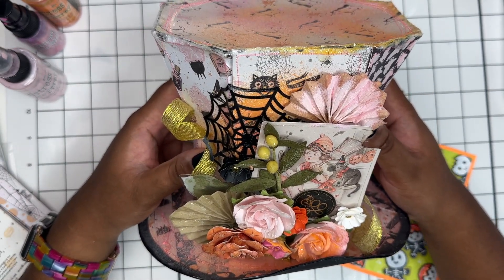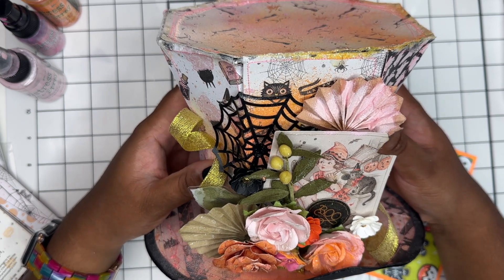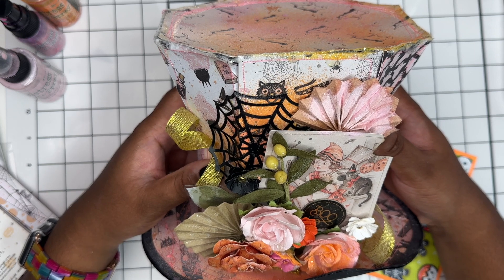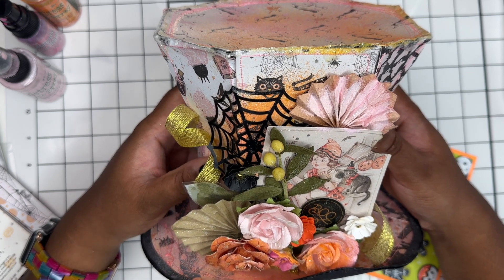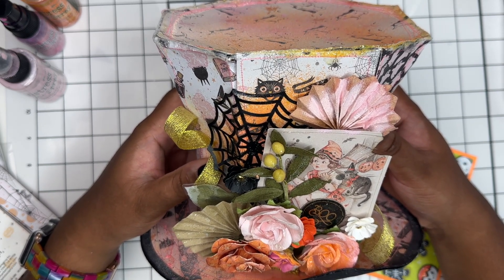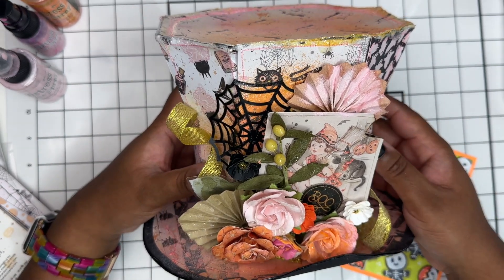To be entered into this month's giveaway, make sure that you are publicly subscribed to my channel, like this video, and leave a comment down below letting me know what you are doing for Halloween. Halloween is in a couple of days — let me know if you are handing out candy; if you don't participate in Halloween activities that is perfectly fine too. Also make sure you are 18 years or older so I can get this package out to you.